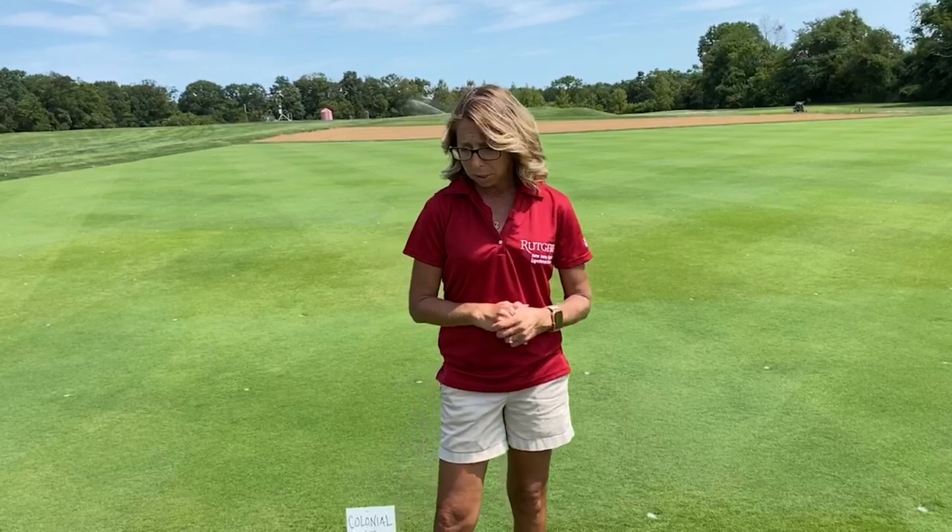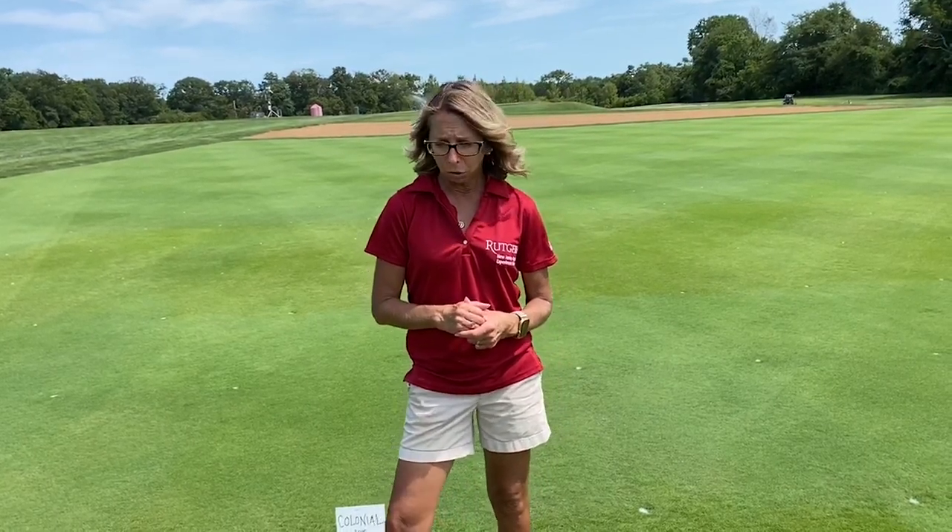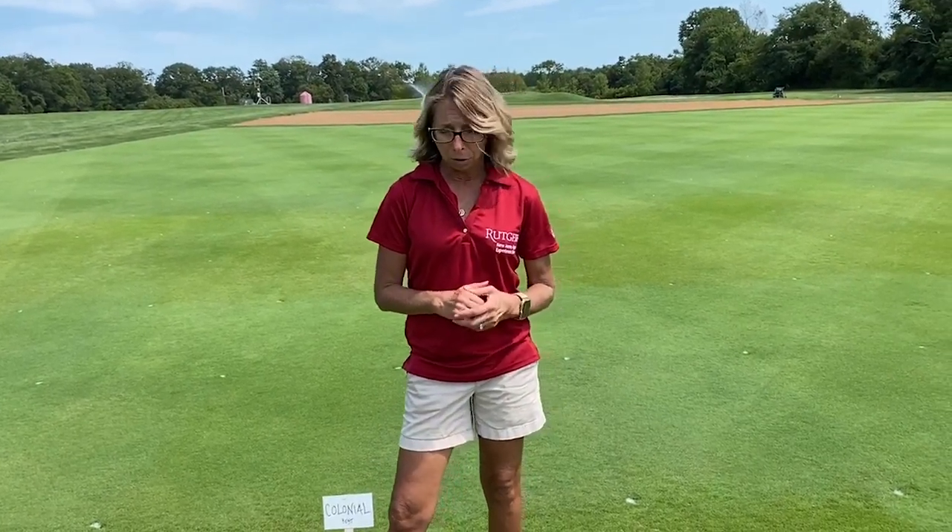One of the things we've noticed is that newer varieties we've been developing for disease resistance tend to have really high shoot density, but some of them lack a vigorous stoloniferous habit. So we've been trying to back off the density slightly and improve the spreading habit of the creeping Bankgrass selections that we've been making.